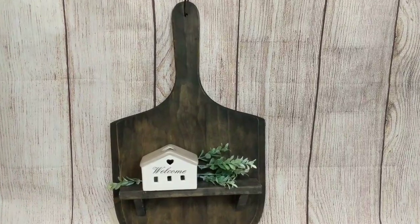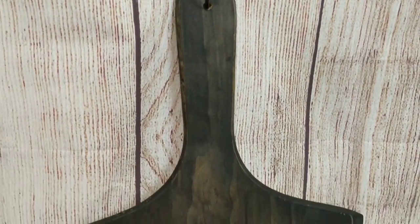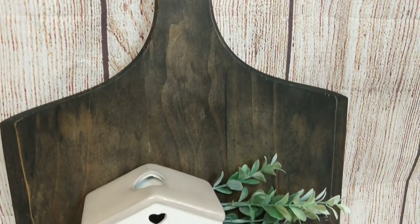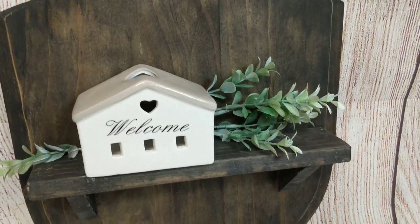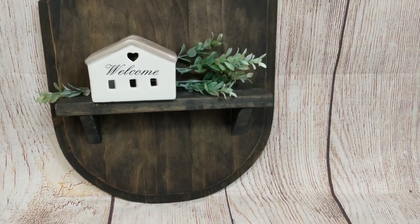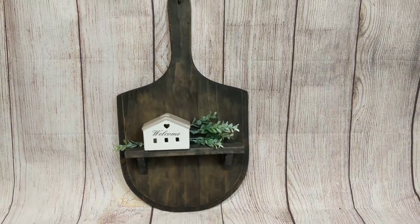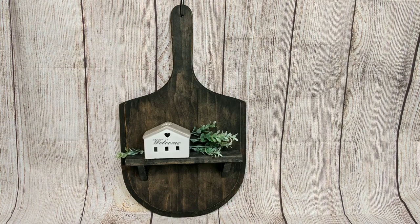Here's the finished look at my little pizza board shelf. I put a couple little items on it with some greenery, and you can see how cute this would be hanging in the kitchen — or really anywhere — with whatever you'd want to put on it. Let me know in the comments what you guys think of this first thrift store flip project.